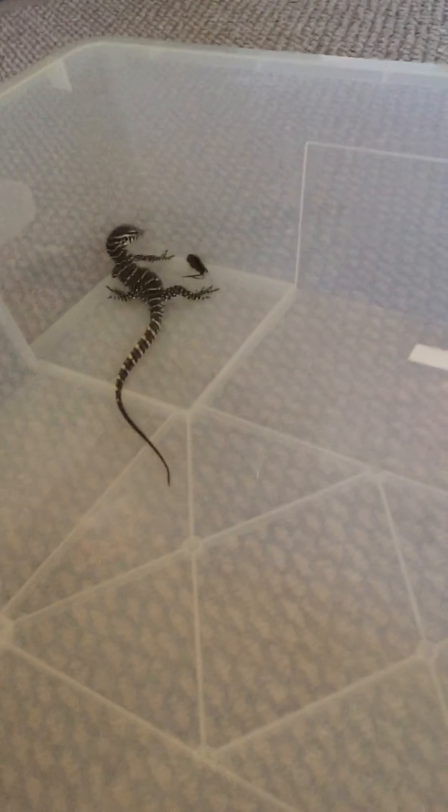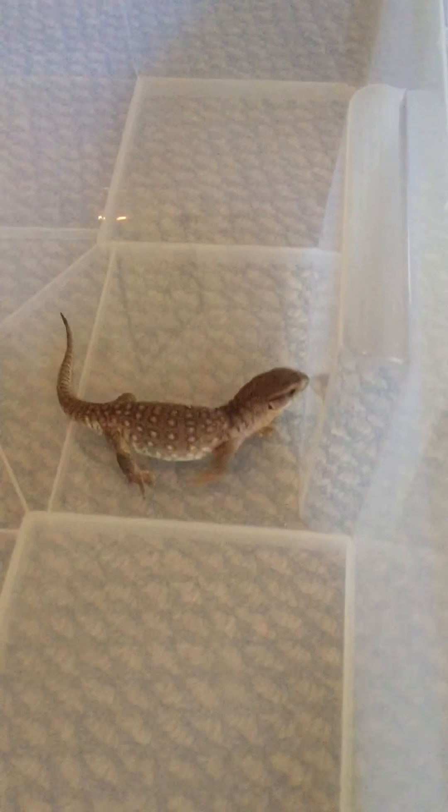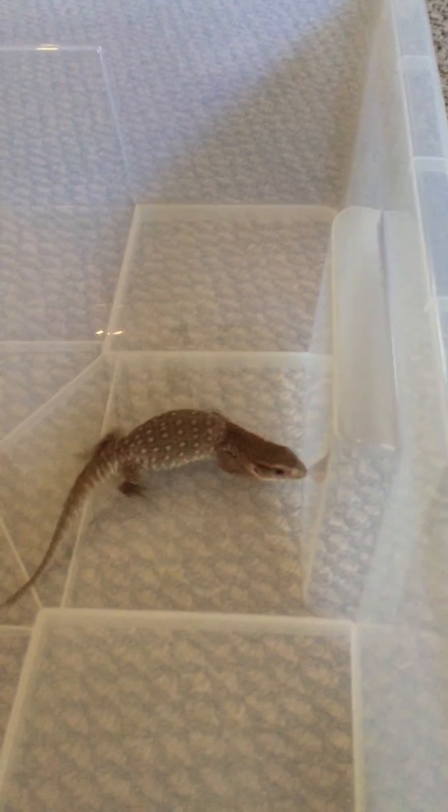My Nile monitor is not digging the dead cricket. He's a beast — he just tears up live, dead, anything. He eats turkey, he eats hard-boiled eggs, he eats all of the above except for green. He does not eat lettuce, he does not eat anything like that.